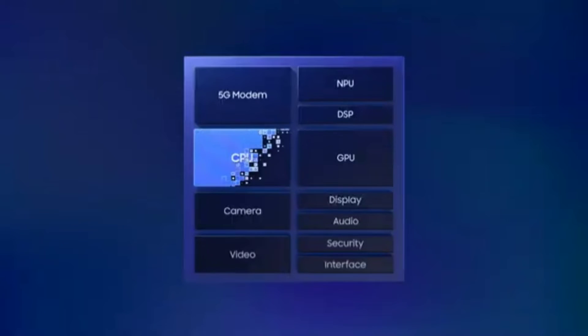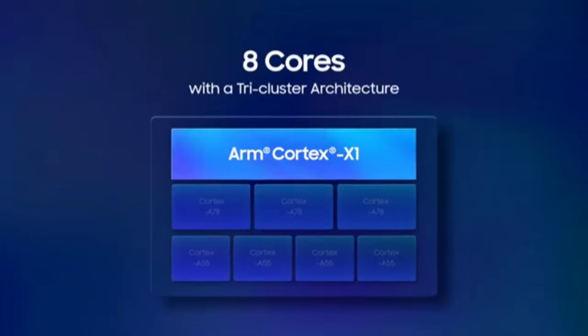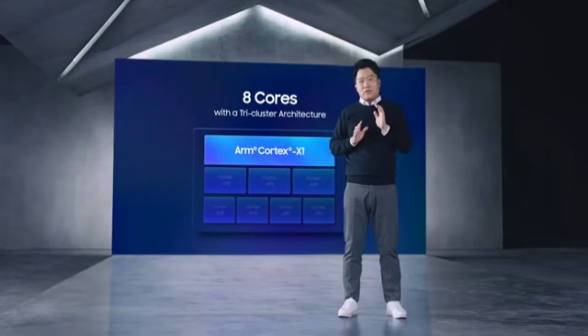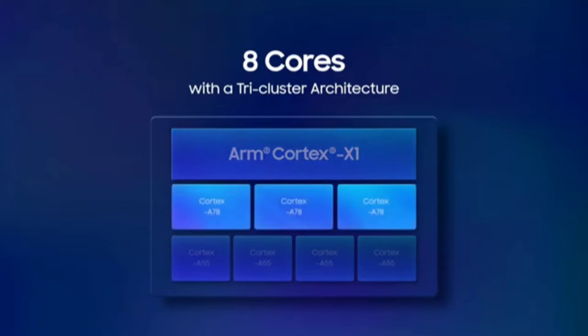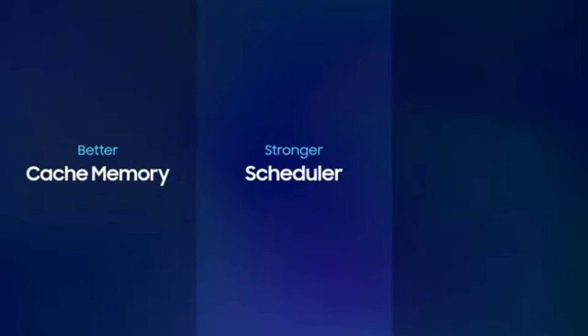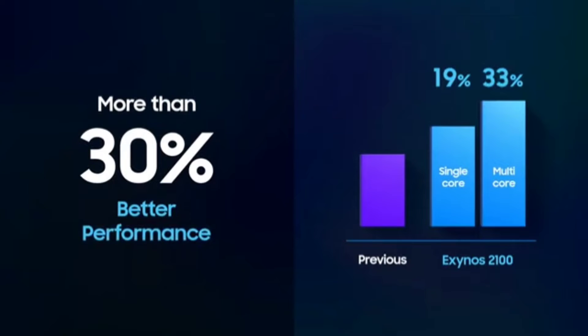The Exynos 2100 is an octa-core CPU with a tri-cluster architecture. It has one prime core, the Cortex-X1, running at 2.9GHz, three high-performance Cortex-A78 cores, and four power efficiency cores. The overall architecture gives the Exynos 2100 a performance boost of more than 30% over last year's Exynos 990.